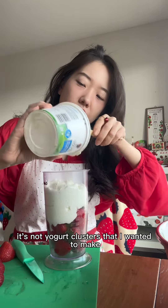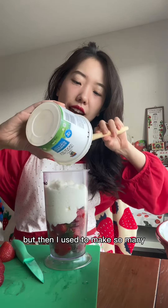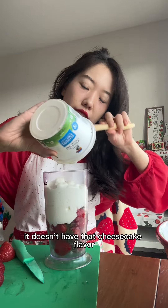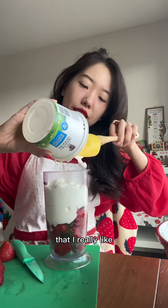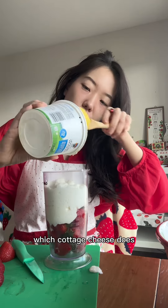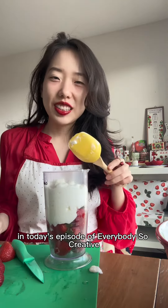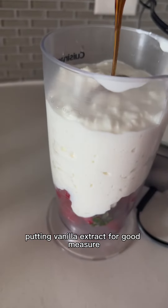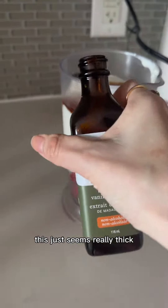I wanted to make yogurt clusters, and I used to make so many ice creams out of Greek yogurt, but it doesn't have that cheesecake flavor that I really like — which cottage cheese does. So, in today's episode of 'Everybody's So Creative': strawberry cottage cheese clusters, and you're coming with me. Adding vanilla extract for good measure.